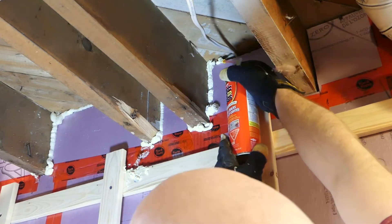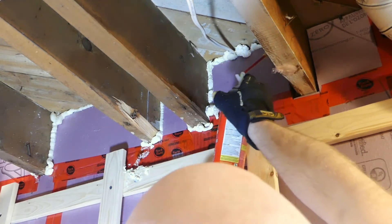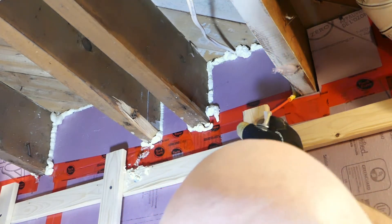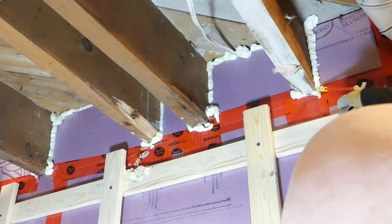Just remember, don't treat it like caulking. It's meant to expand within a crack — it'll fill a gap up to one inch wide. So you don't have to cut your foam pieces very close at all; you can really just roughly fit them in and use that to seal around it.